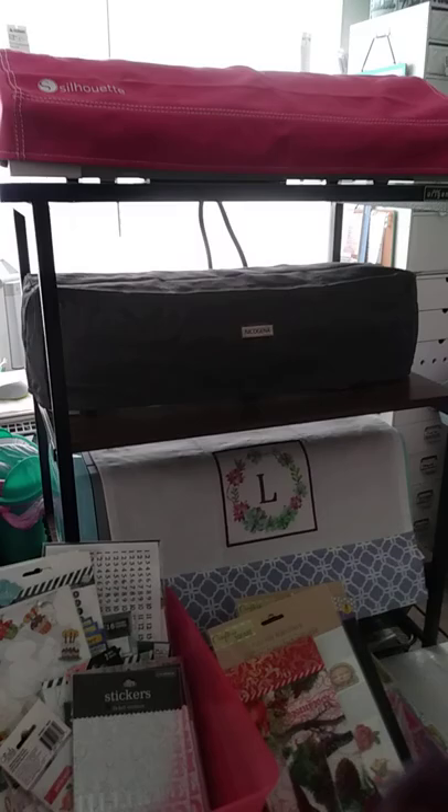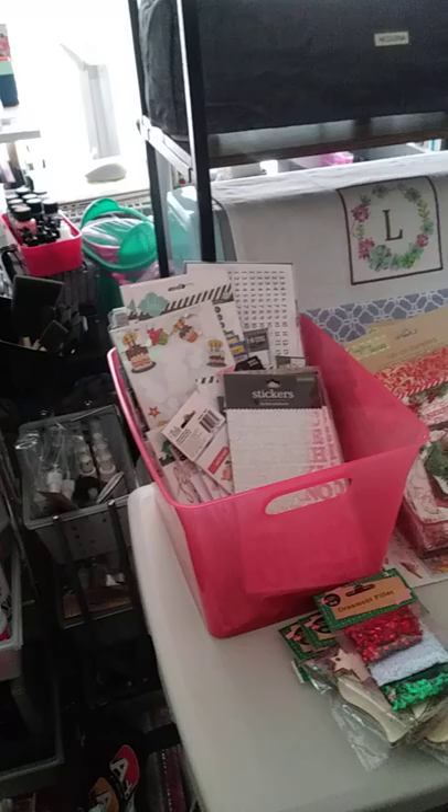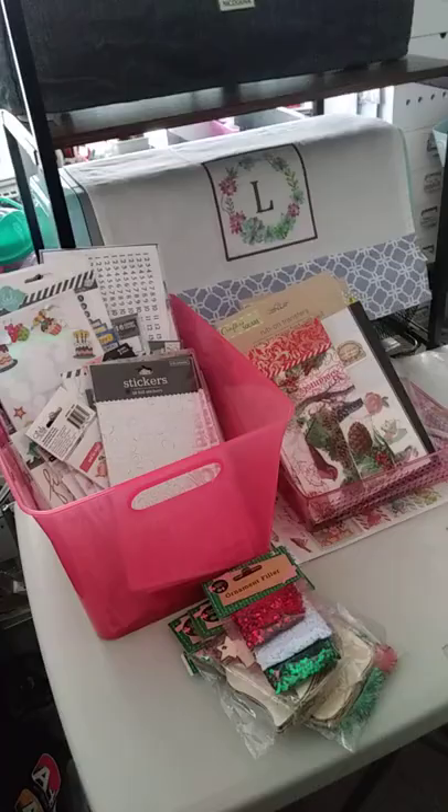I just bought this. This houses my Cameo 3, my Cricut, and my other ScanNCut. You can't see because of this table, but it has about six drawers which hold all my vinyl, the cords to the machines, instructions, and my Cricut cartridges and so forth pertaining to these machines.